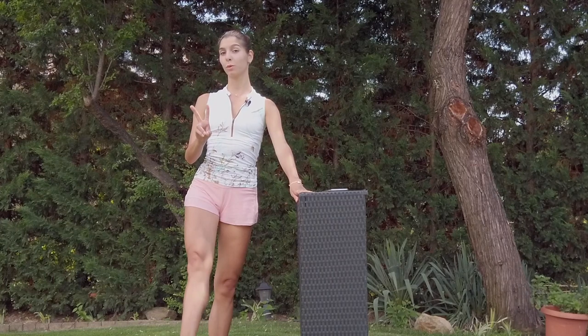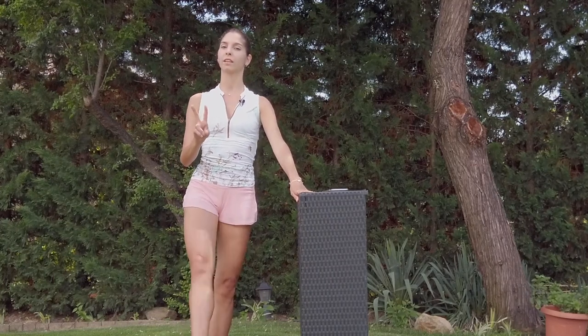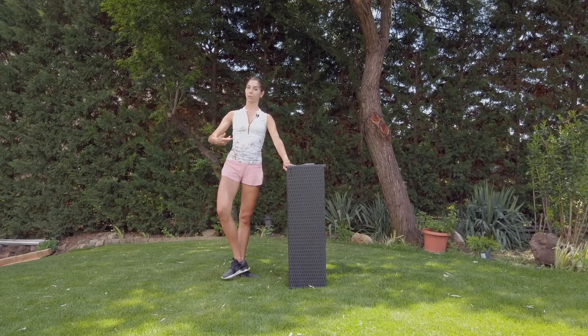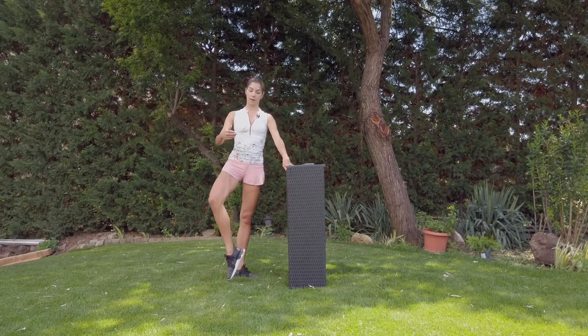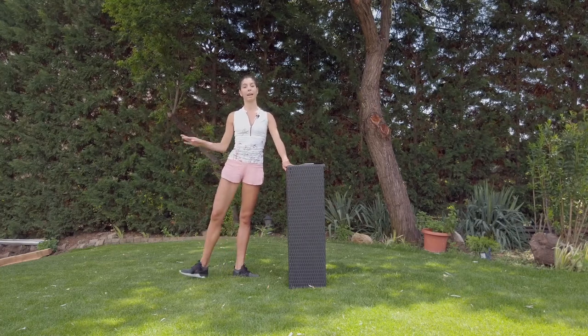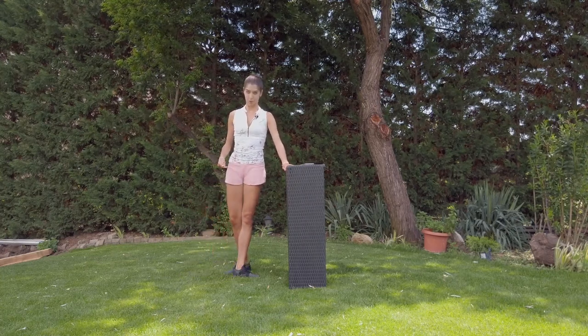Jeté. We are going to do two not-so-fast piqué and two jeté à la quatrième — two. Then we do développé, enveloppé, coupé. Change. Développé, enveloppé, coupé — we change to the back.